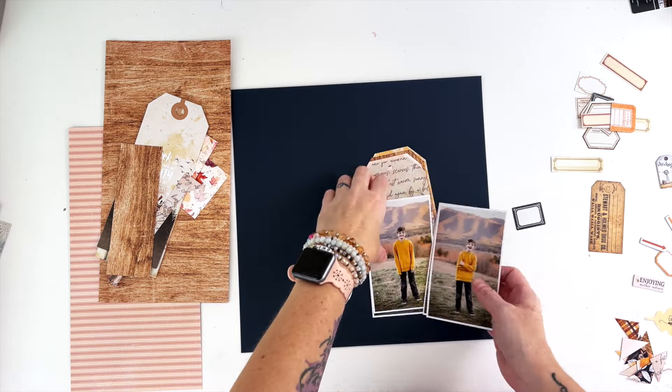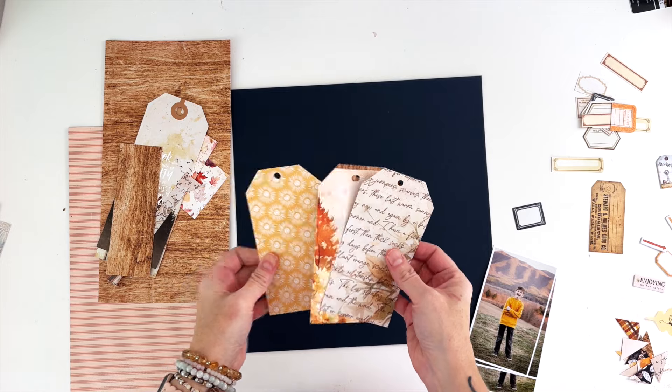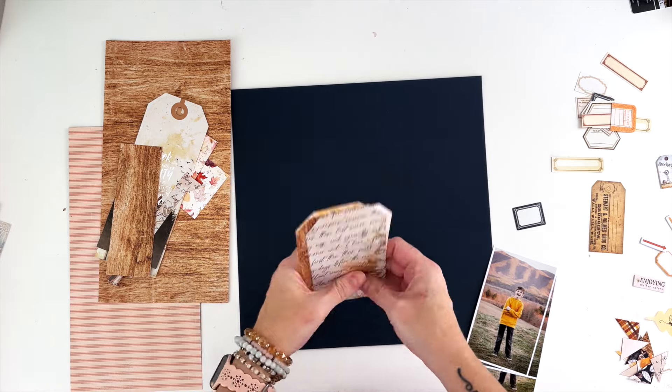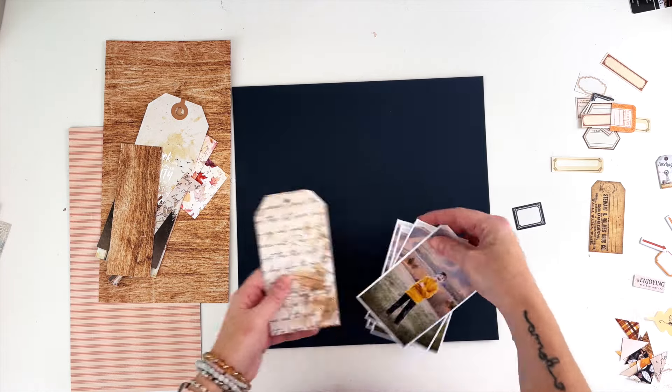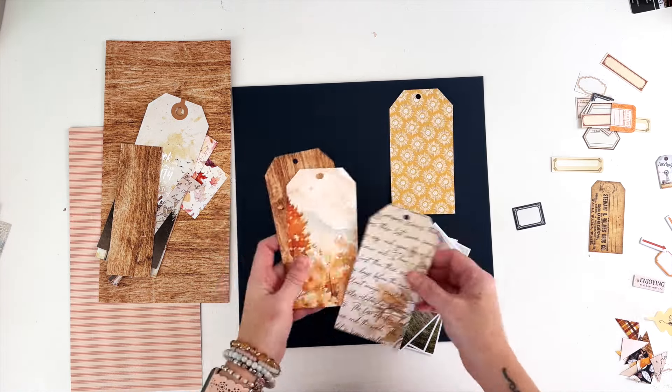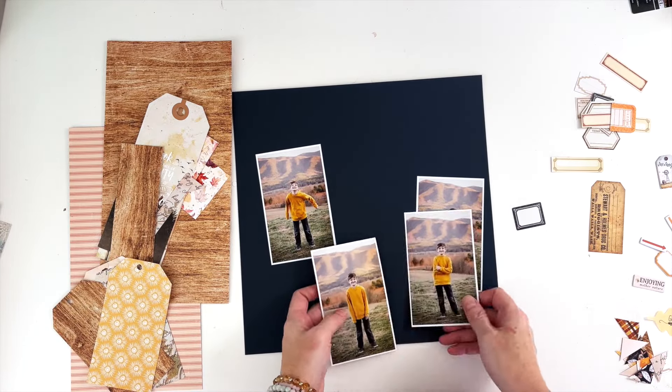Hey hey hey, scrappy people. Tracy Reed here today coming at you with a 12 by 12 layout using the Cocoa Daisy Cozy Season Collection. I have some tags left over from my last layout using this collection, so I thought I would use the same concept that I used in the last layout, and I will link that in the description box.